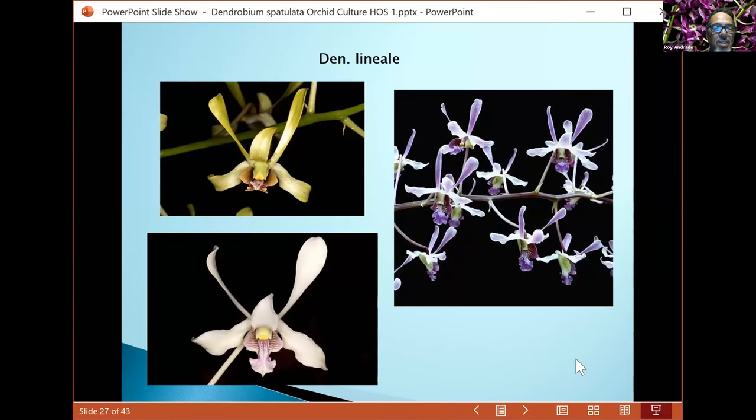Here are some of the color variations. The blue on the right is the best color form you could find — excellent vibrant color in the veining, the lip, and the petals. The other two are more whitish. Lineally is mainly white and that blue form. It's a beautiful plant to grow in your yard as a decorative piece.